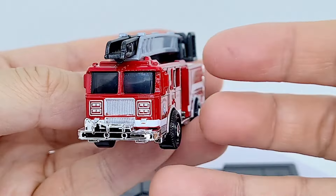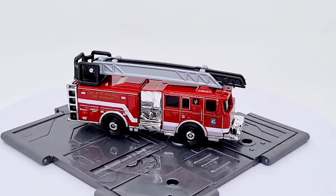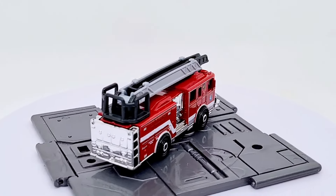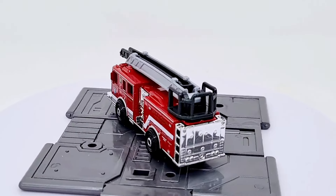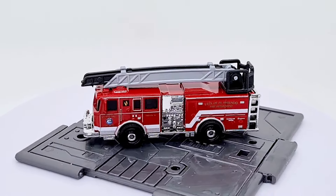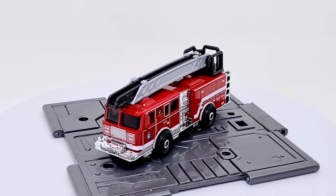Let's give this a spin on the turntable. Really nice casting, lots of details, cool moving parts for kids to play with - or for me, for photos to create dioramas and scenes. I think it looks fantastic. Another smash from Matchbox.